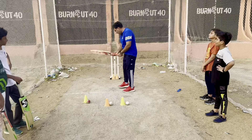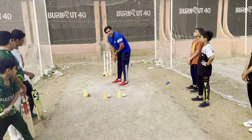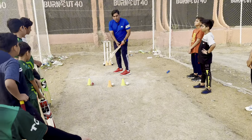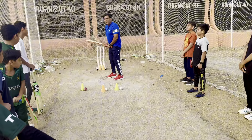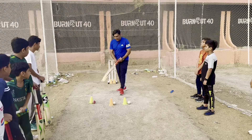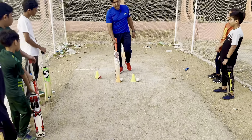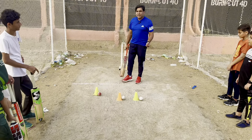So once you have your guard, your toe position, your back lift set toward second slip, we can talk about the drives. We have three cones set up here: this is normally the cover drive area, this is the straight drive, and this is the on drive. The on drive is the most common.